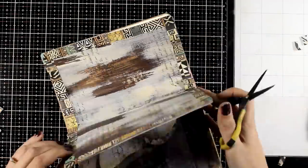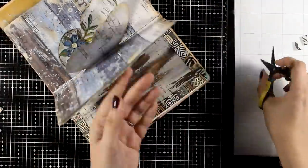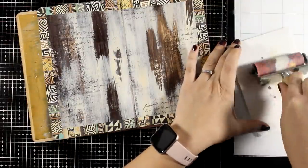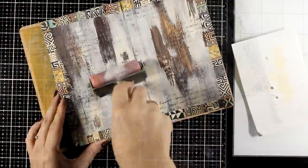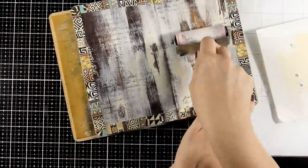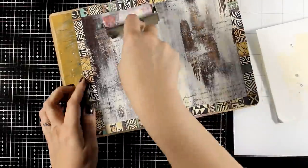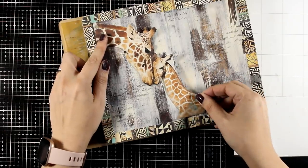I'm using my scissors to cut off any excess. Around the corners I felt like I needed just one last touch, so I rolled that same vanilla paint over some of the darker areas — just a touch, not too much. Now I'm ready to play with the focal points and decide where everything is going to go.